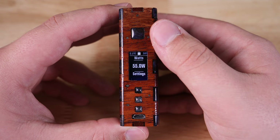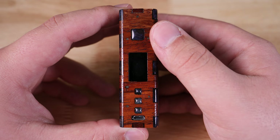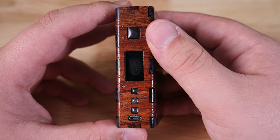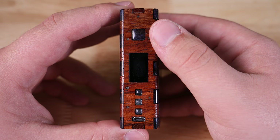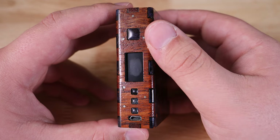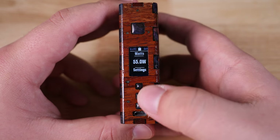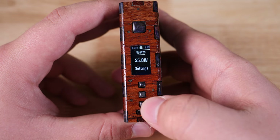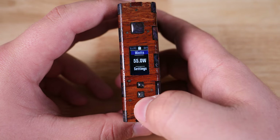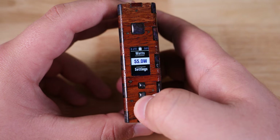I'm not going to do a full overview of the DNA75C board in this video because that would take forever. But if you'd like to see a detailed overview, go check out DJ LSB Vapes' video — his is over an hour long and has just about everything you'd want to know about the board, and I'll link that down below. Basic overview: you have the up, down, and select button right here. If you'd like to get into the menu, you just hit the select button and then select what you want to adjust.